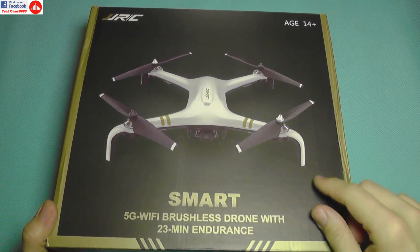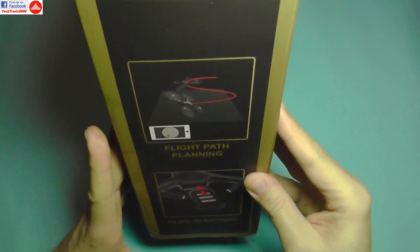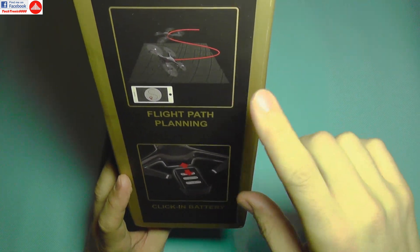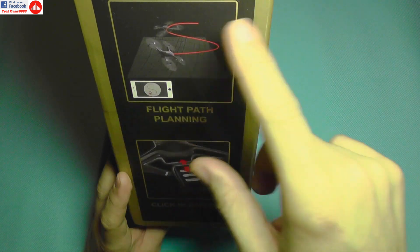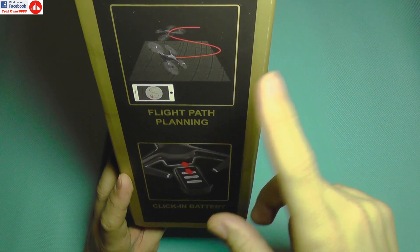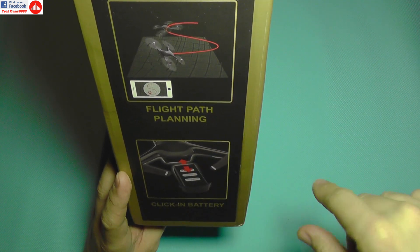This drone can be bought in white or black. Beyond those features, you get interesting extras such as flight path planning — you can design your own flying points and the app provided for the drone will follow that route.